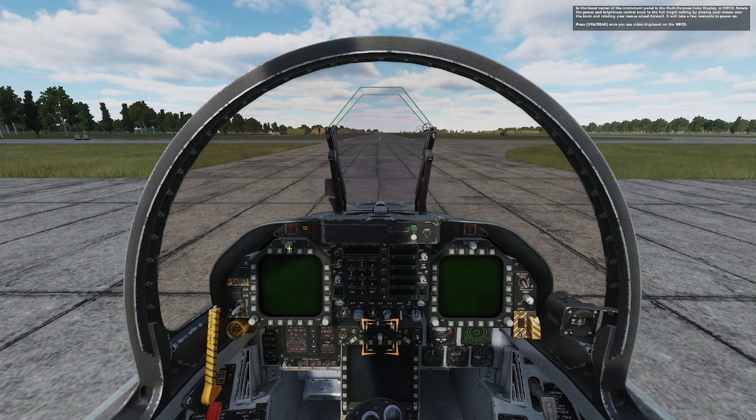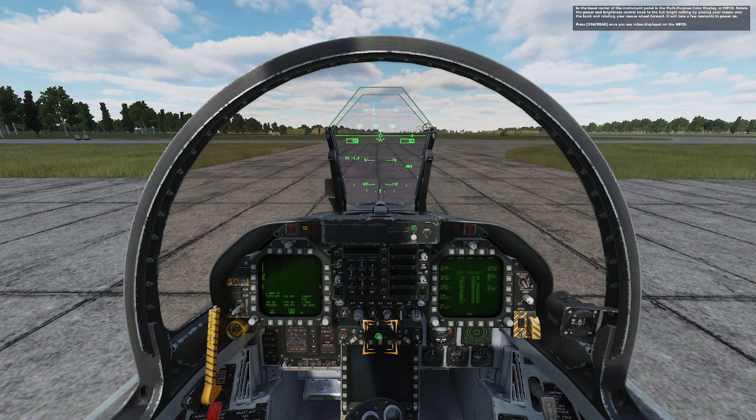In the lower center of the instrument panel is the multi-purpose color display, or MPCD. Rotate the power and brightness control knob to the full bright setting by placing your mouse over the knob and rotating your mouse wheel forward. It will take a few moments to power on. Press spacebar once you see video displayed on the MPCD.